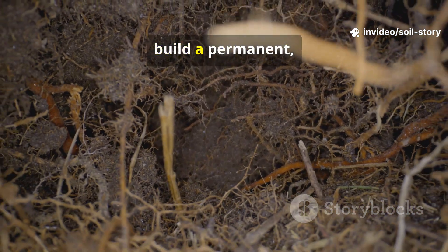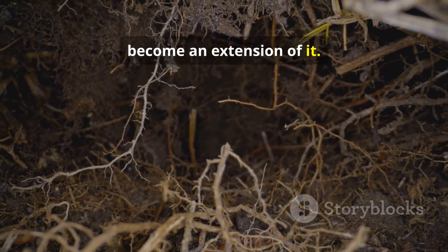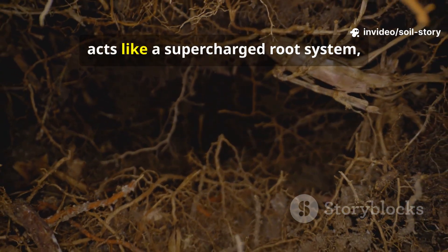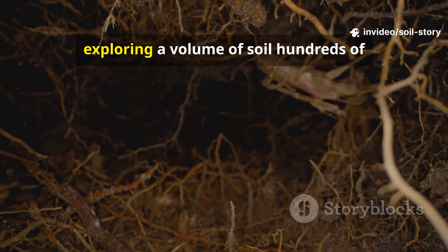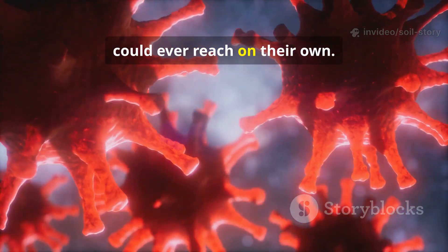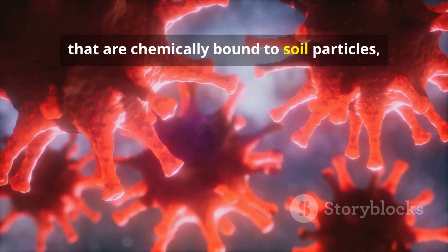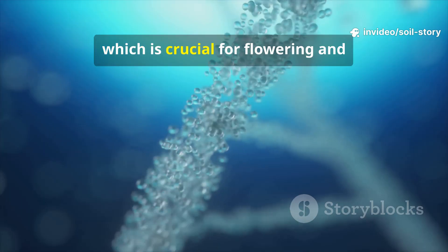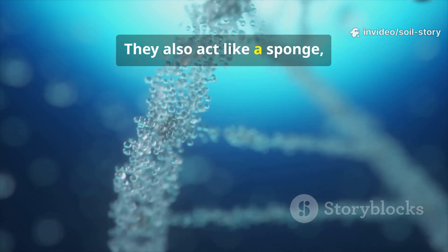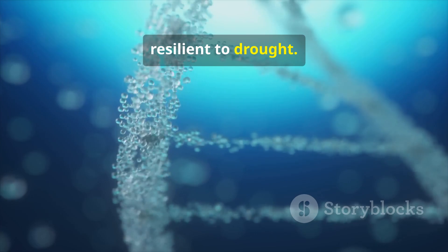Mycorrhizal fungi, on the other hand, build a permanent, living partnership. They don't just feed the plant — they become an extension of it. This vast, microscopic network of fungal threads, or hyphae, acts like a supercharged root system, exploring a volume of soil hundreds of times larger than the plant's roots could ever reach on their own. They are masters at unlocking nutrients that are chemically bound to soil particles, especially phosphorus, which is crucial for flowering and fruiting but often unavailable to plants. They also act like a sponge, drawing in and holding onto water, making your plants dramatically more resilient to drought.